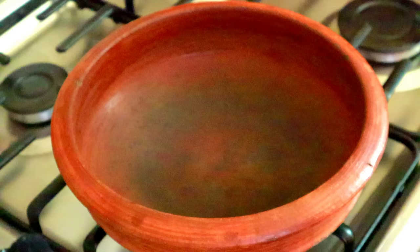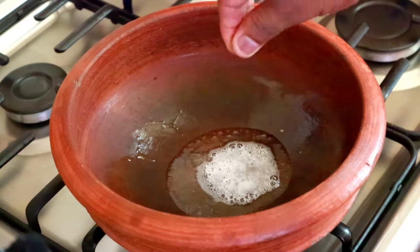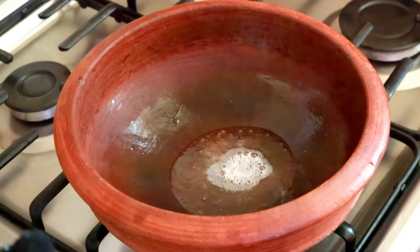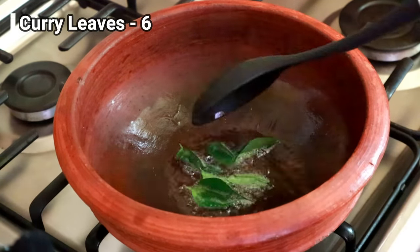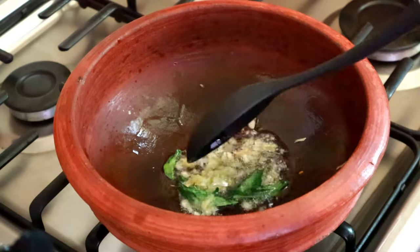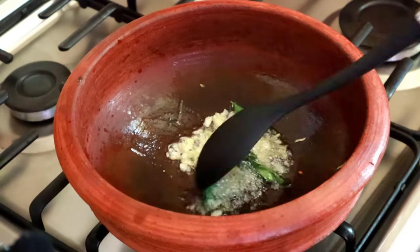For medium flame, put the paste in and make the texture. Then put it in and let it cook. If you want to cook it, it should turn a golden brown color.